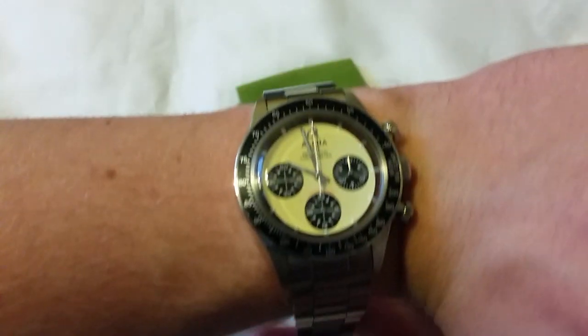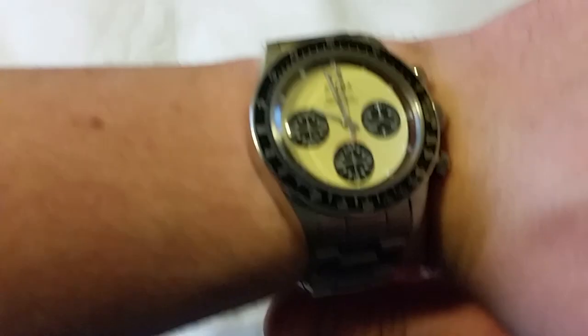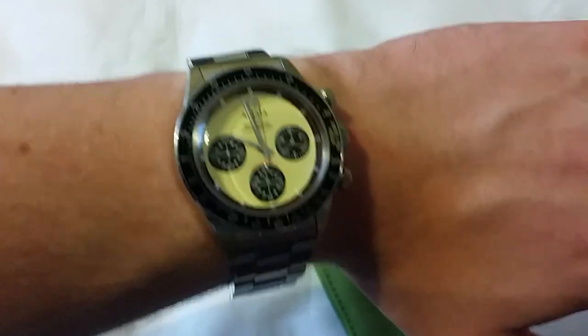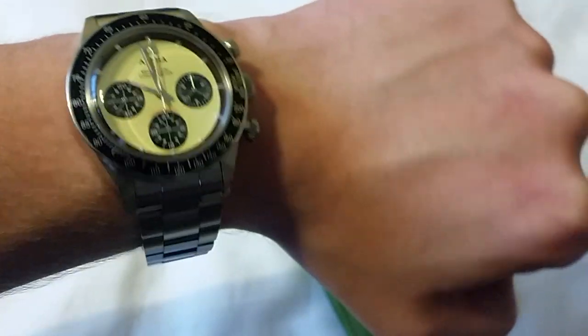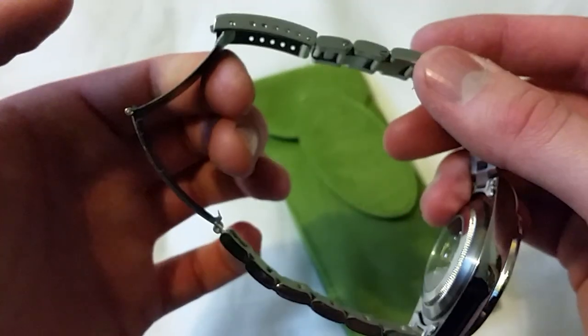They don't give you much play in the bracelet. On my wrist at six and three-quarter inches, it looks absolutely ace. It's not overly thick either, which is good. I can't wait to take the links out and have it fit nicely. It does have screw-down links as well, which is a nice feature.